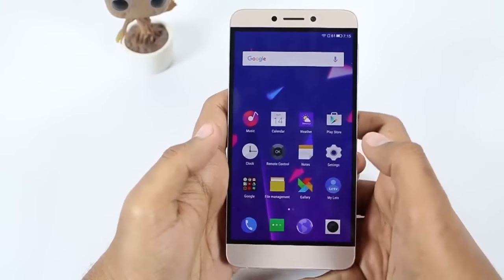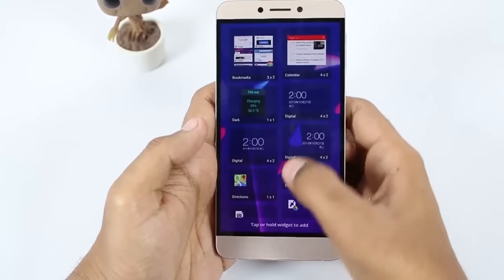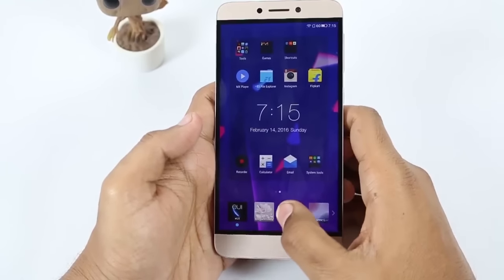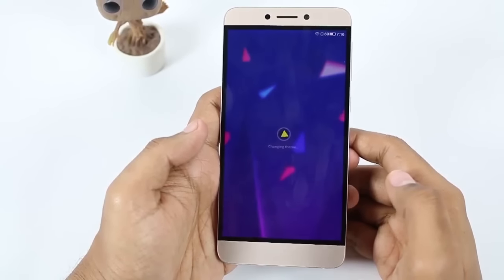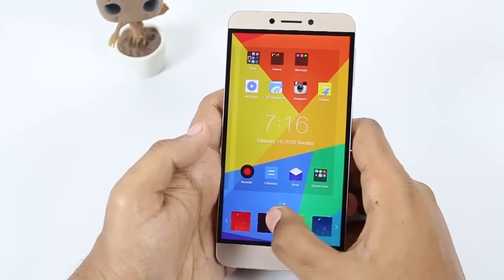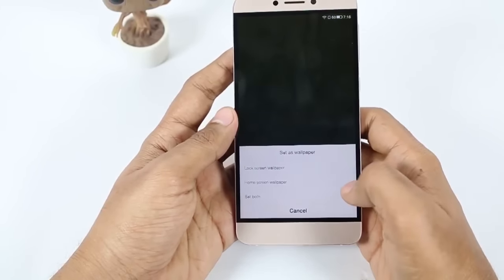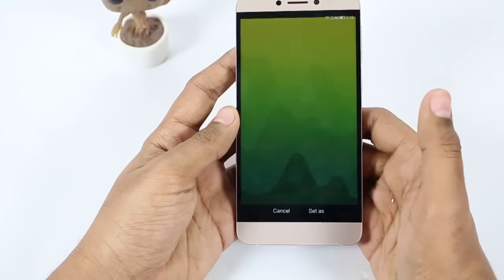Eighth, you can add widgets on the screen by long-pressing the home screen, then selecting the widgets option and adding whatever you want — I'm just adding a clock here. This shortcut also works by long-pressing the recent apps key. Similarly, you can change the theme from available default themes, and to change the lock screen wallpaper specifically, go to Settings, Set Wallpaper, select a wallpaper, click Set As, and it will ask whether to change the lock screen wallpaper, home screen wallpaper, or both.